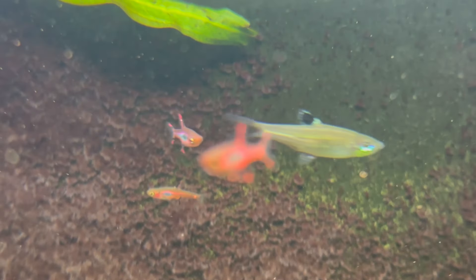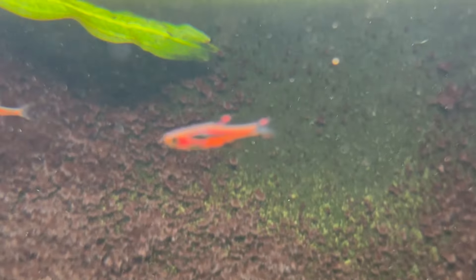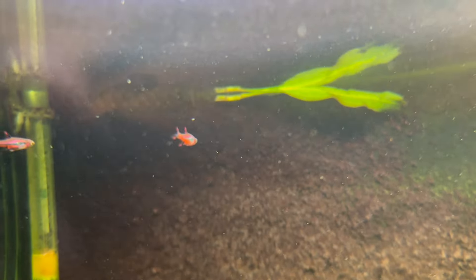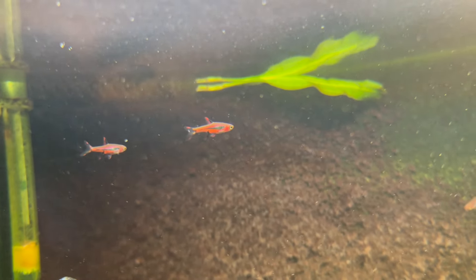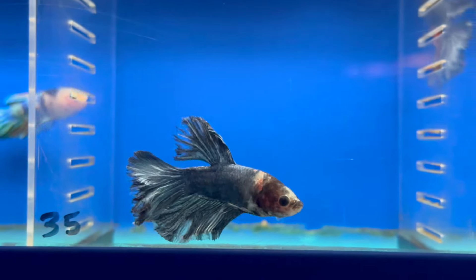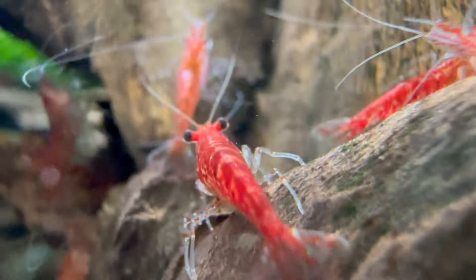Another really cool thing is the fact that you can keep some nano fish. If you have a bigger aquarium and you try to put nano fish in there, there's a good chance they're going to end up as snacks for other tank mates. So the Fluval Flex is a perfect solution if you want certain small fish. It's also ideal for a Siamese fighting fish or if you want to keep some cherry shrimps. Overall, it's just a really cool nano tank.